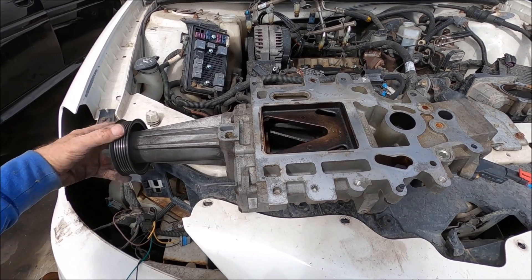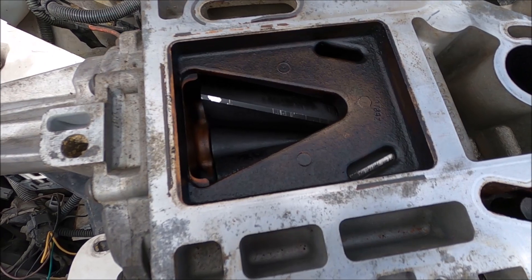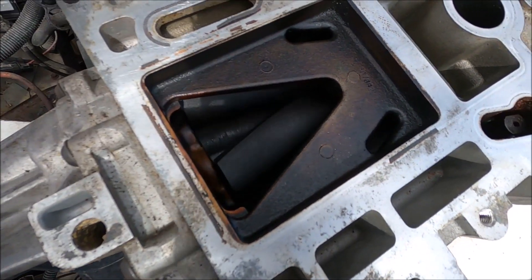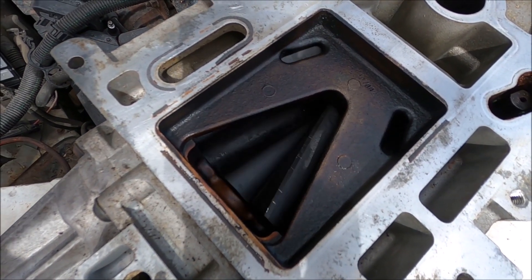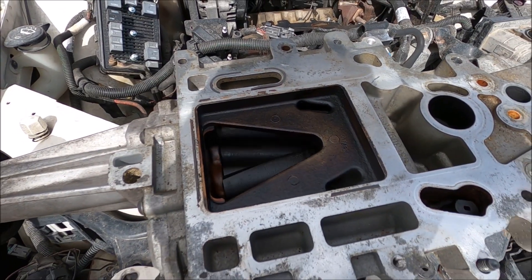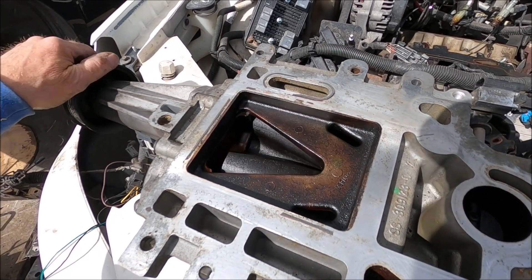I'm flipping the supercharger over. Here you can see the vanes right here. There's a little bit of scratchiness right there, but it's not bad at all. I'd say this one's in pretty decent shape. I think I'm going to have to buy this one and just hang on to it or resell it.